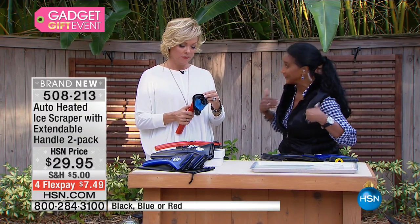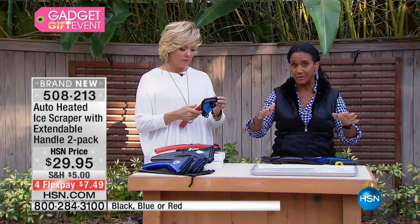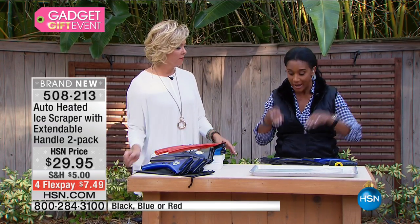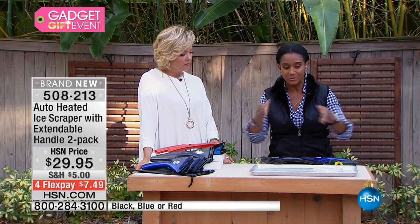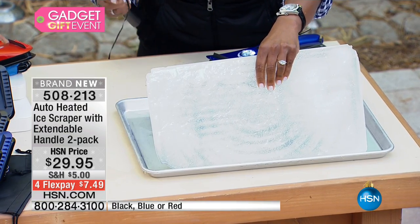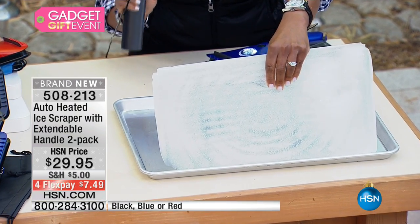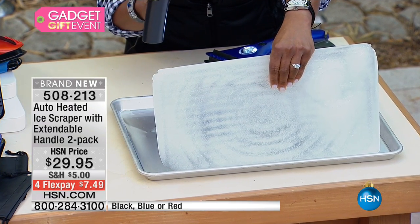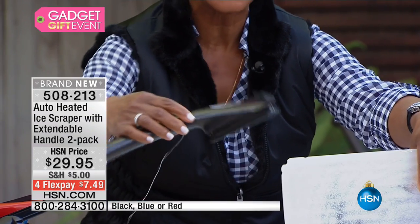Even though I am a Florida girl, I know that you want to clear that ice shield as soon as you can so you can be back in your warm and toasty car. With this, the fact that it's heated is why it works so quickly. You can take this — it's got the little heating element inside, that's what this is all about. It's very lightweight; you plug it into the adapter.